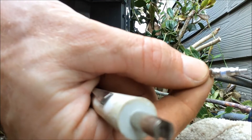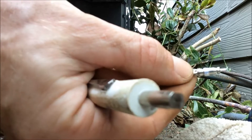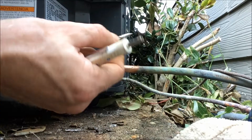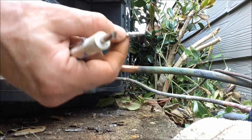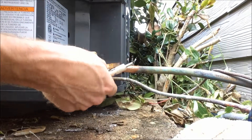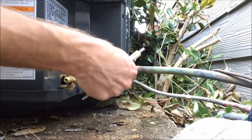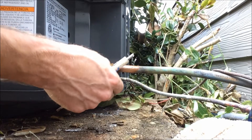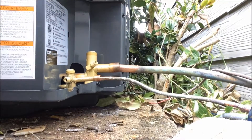You'll hook everything up, take your gauges off, and it'll most definitely be leaking. So I've taken these out and taken everything else out. Now I'm about to crimp these lines down onto the unit — this is a sixteenth inch but it's supposed to be three-eighths, and it's three-eighths going into a five-eighth hole, so I kind of have to crimp it on both sides.